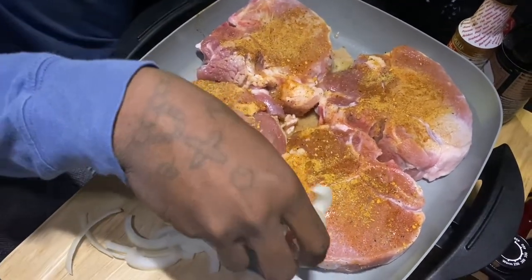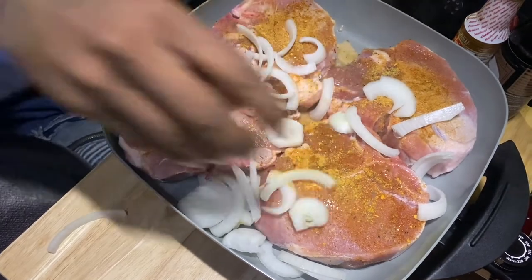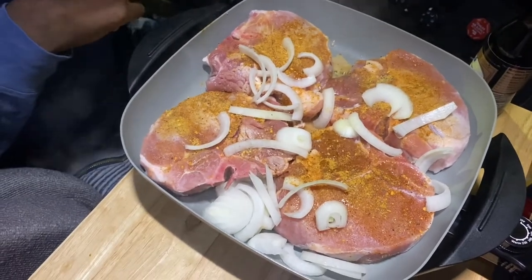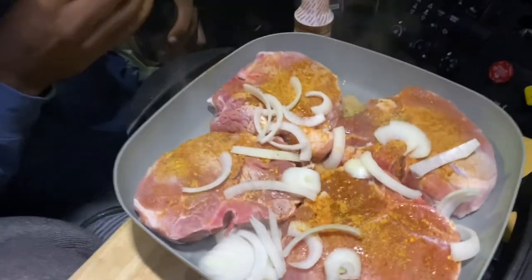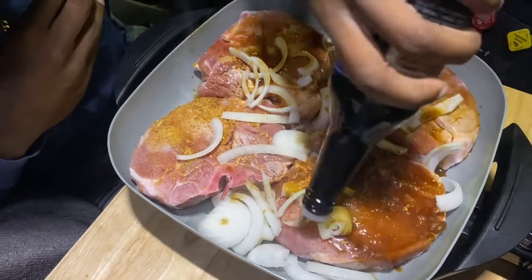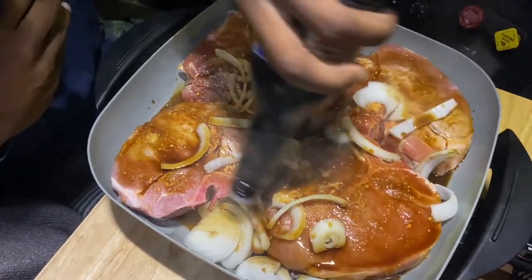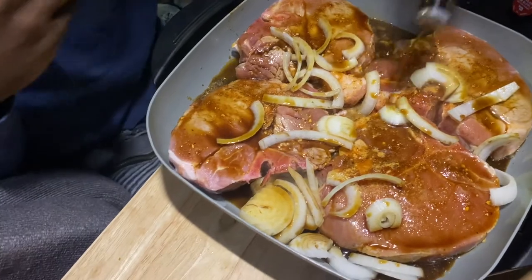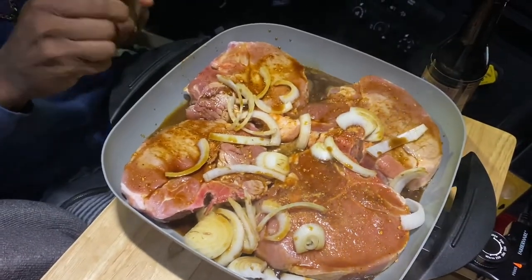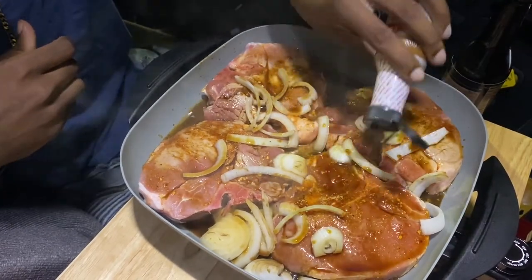Put our onions in. Normally when we're cooking something like this, we'll marinate it and let it sit. But we didn't have time tonight, so we're just going to throw it on top. Get our Worcestershire sauce all in there. Put a little of this liquid smoke — you don't want too much, just enough to make it taste like it came off the grill.